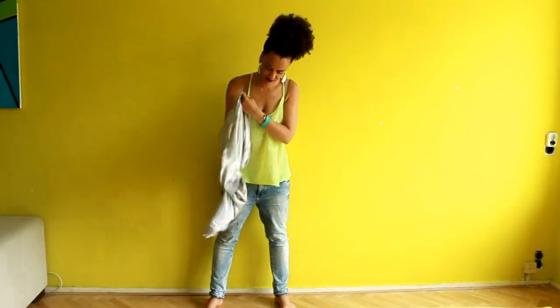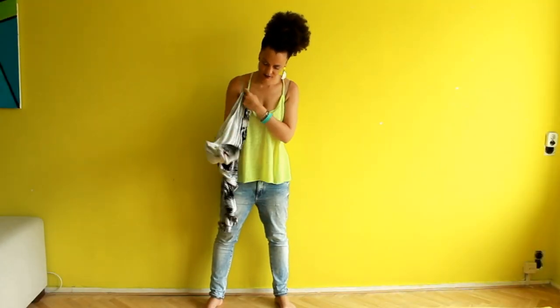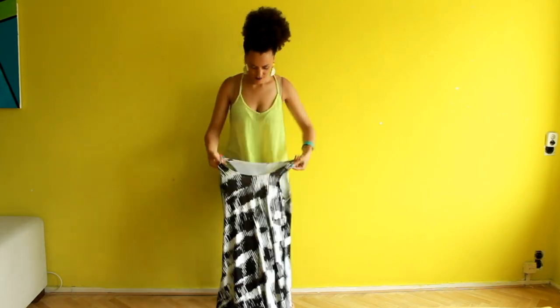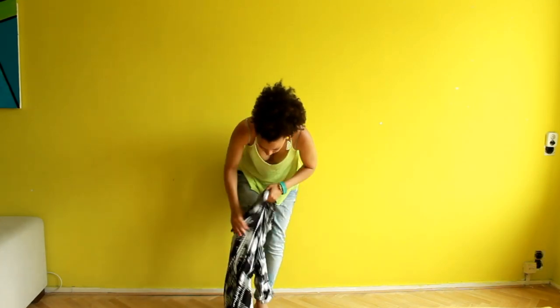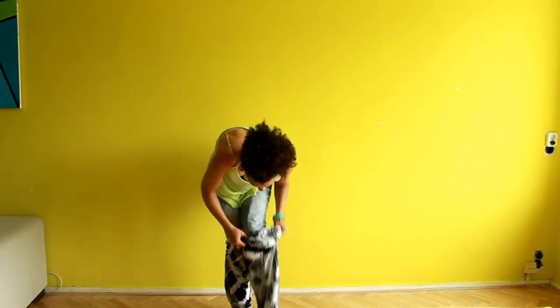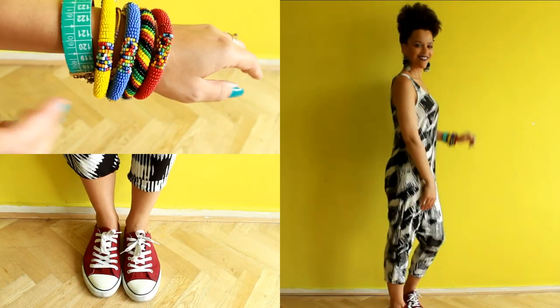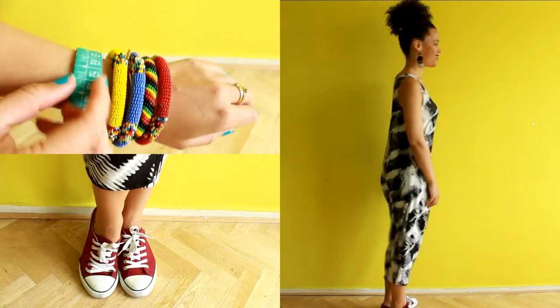I didn't add a zipper because the fabric is stretchy, so I'll show you how to put them on. And this is the final look — a black and white jumpsuit you can make in 20 minutes. If you enjoy this easy sewing, like and share the video with your friends.